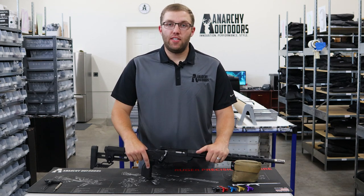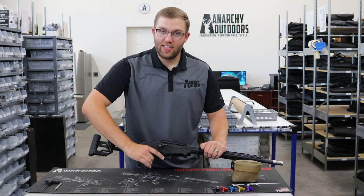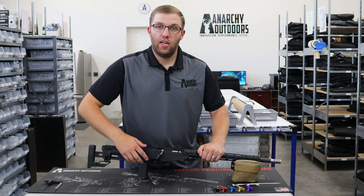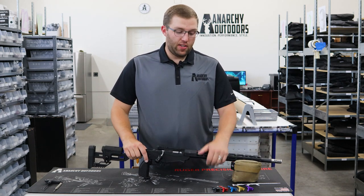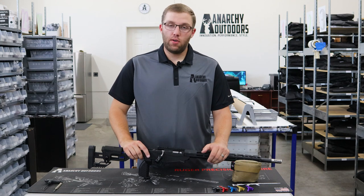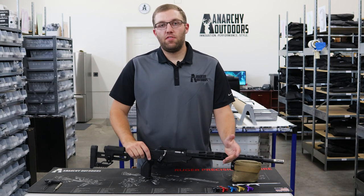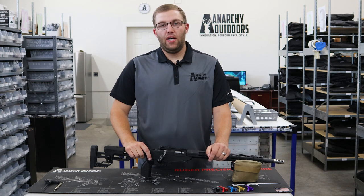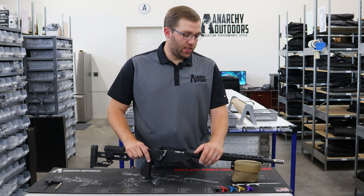Welltail is a new product. It's an extended magazine release that helps you drop the magazine without having to leave your shooting position. It's a great product and it comes in lots of different colors. Today we're going to show you how to install it. It's really quite simple — not something you need to take to your gunsmith, something you can do at home by yourself.